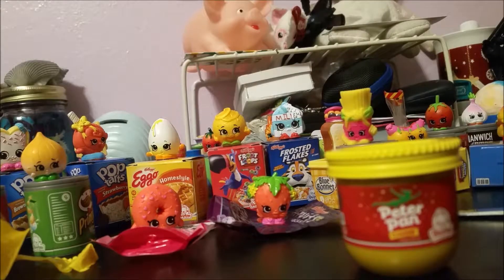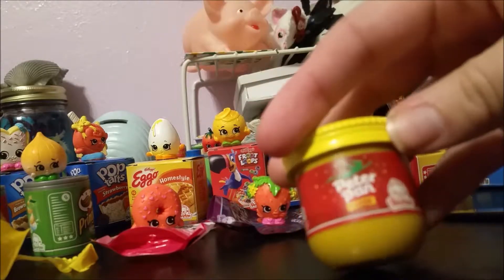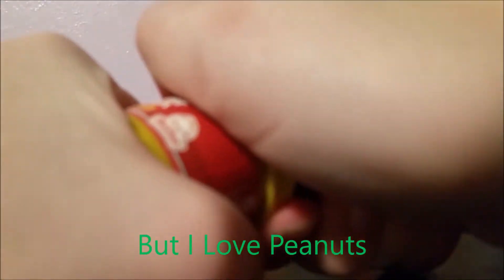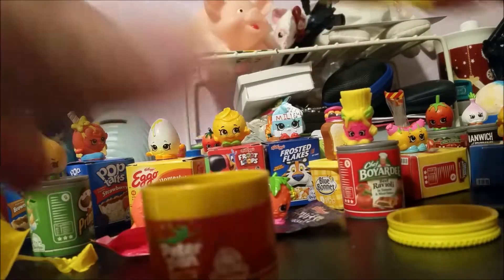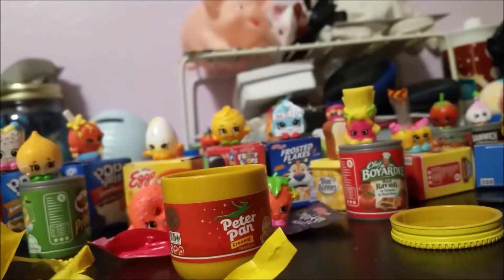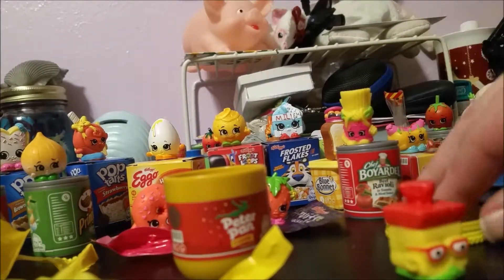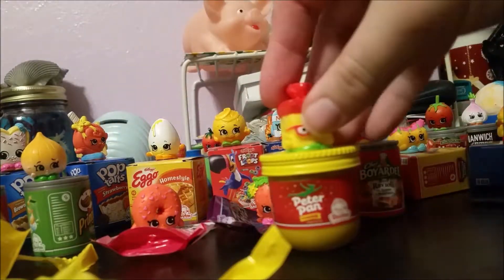This is our second class one — Peter Pan peanut butter. I'm actually not that big a fan of peanut butter, and my mom is actually allergic to nuts. This thing is hard to open — there we go. Here we have Bread Head, and this is season one. I think the majority of these are season one.